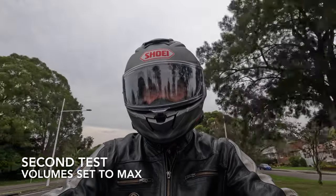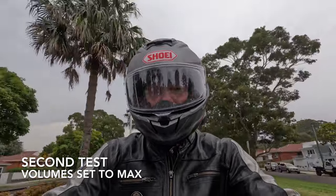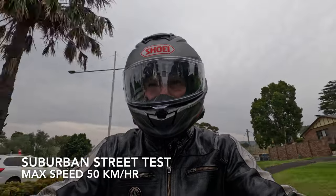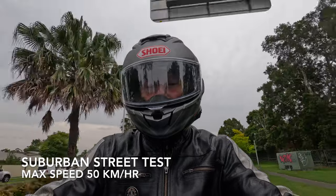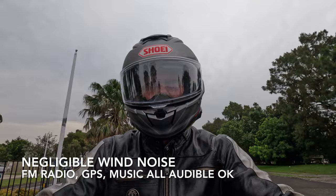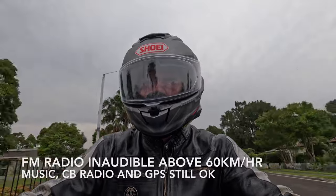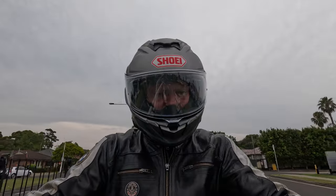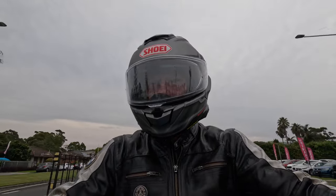I started the second test with all devices' volume set to maximum and the Sena app set to maximum as well. At up to 50 kilometers per hour in the suburban setting, there was negligible wind noise and the FM radio, GPS, and music were all audible. However, I really couldn't hear the FM radio above about 60 kilometers per hour.